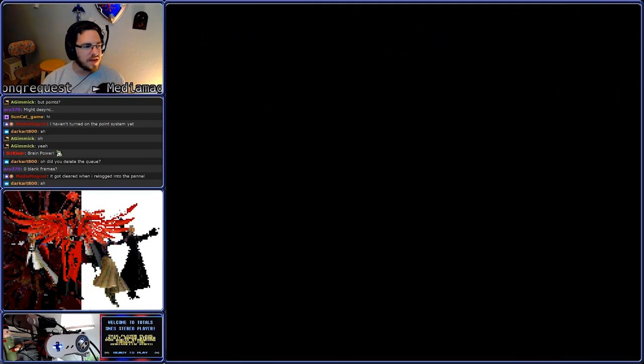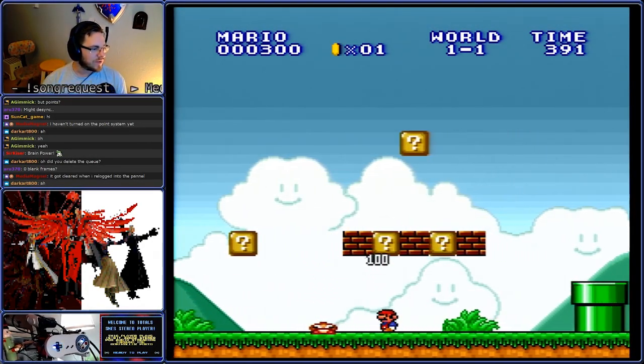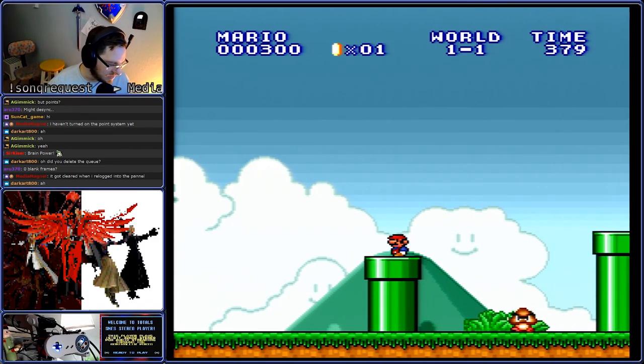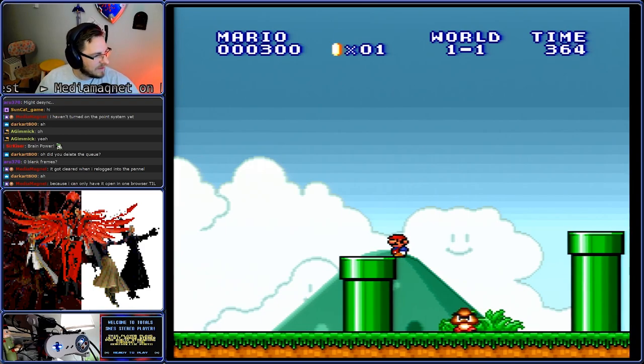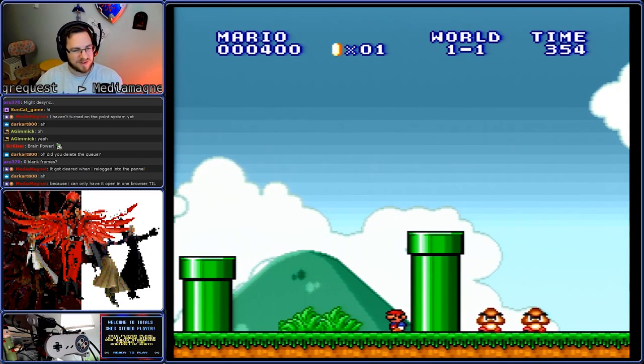I know this is the wrong game, but the controls are not that different. Well, maybe they are different. Maybe Super Mario Bros. 3 is using a different button for run — I bet what they did is they made it B and A instead of Y and B. It's kind of amusing seeing how this is working.